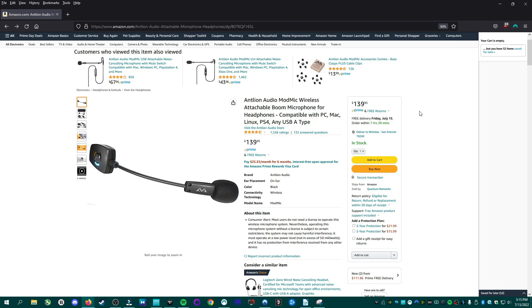At the time of this recording the Antlion ModMic Wireless was on sale on Amazon for $139.95. You can check the links in the description for the latest prices, and also find links to other Antlion products such as the wired ModMics and additional magnets, clasps, and adhesives. Hope you found this review helpful — if you liked it please click like and consider subscribing. You can also follow me on Twitter and Instagram, and I'll see you next time.